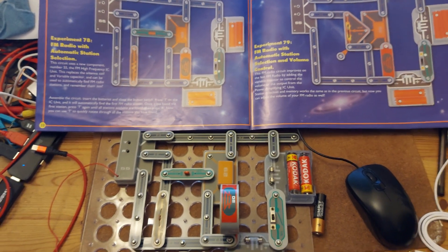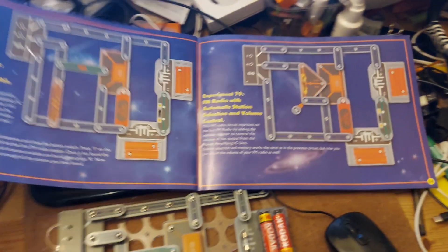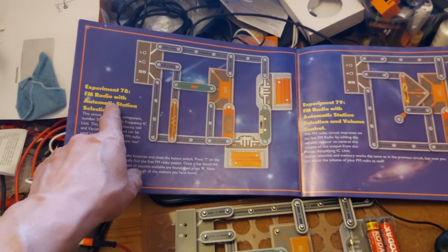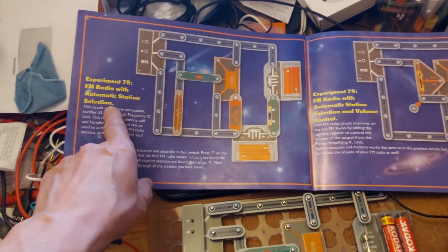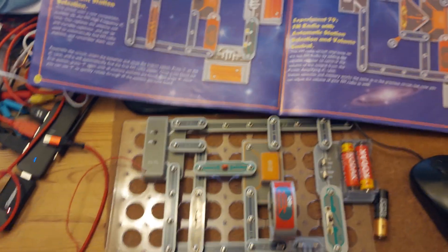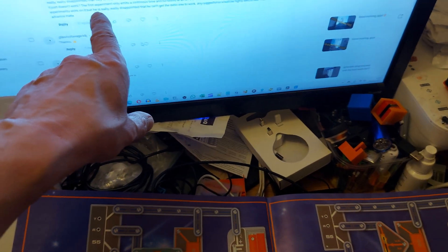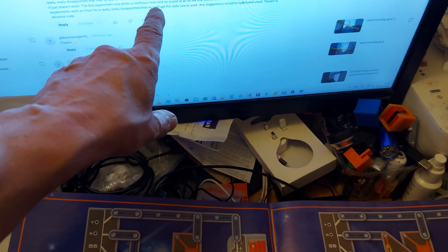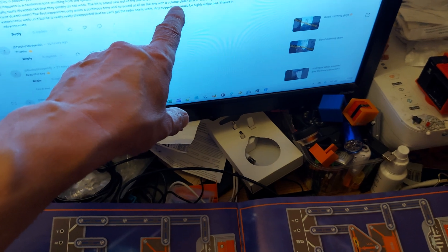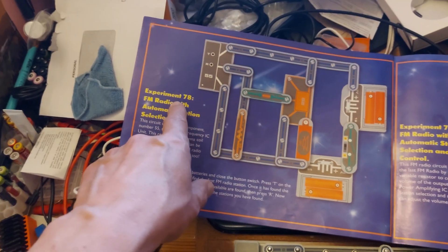Hi guys, just had a question about this John Adams Hot Wires kit. I did a video where I assembled experiment 78, FM radio with automatic station selection, and experiment 79 which had a volume control in it. The comment says they've assembled it and all they get is a continuous tone and no sound at all when they put the volume slider in, because that is the only difference between that one and that one. So I've just reassembled experiment 78.